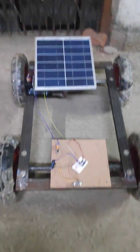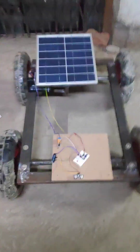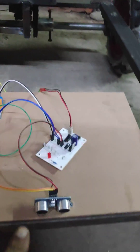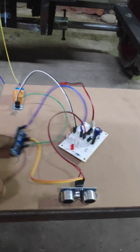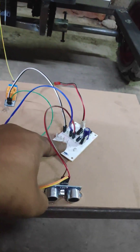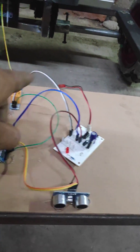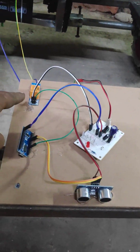Here we are going to demonstrate the intelligent braking system. This is going to work with the help of an ultrasonic sensor to sense the obstacle, an ATmega microcontroller, and a regulated power supply section, which gets power from the battery and distributes it to the entire modules and a relay to turn the motor on and off.